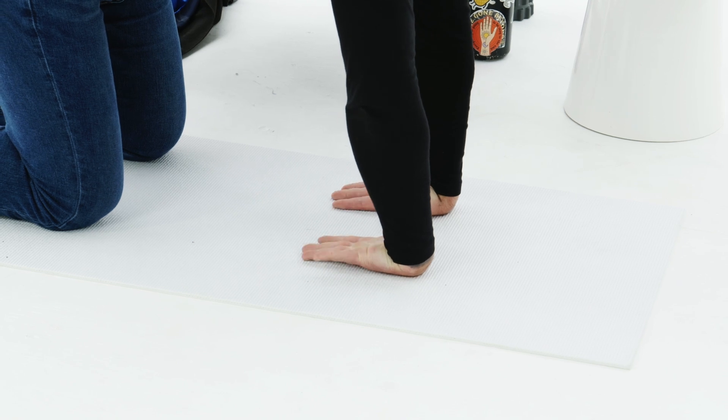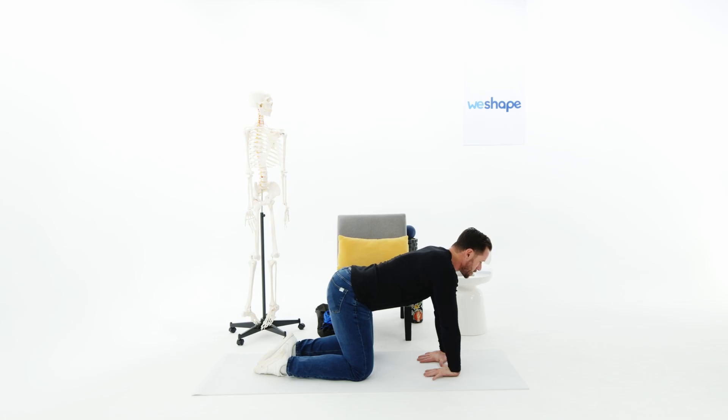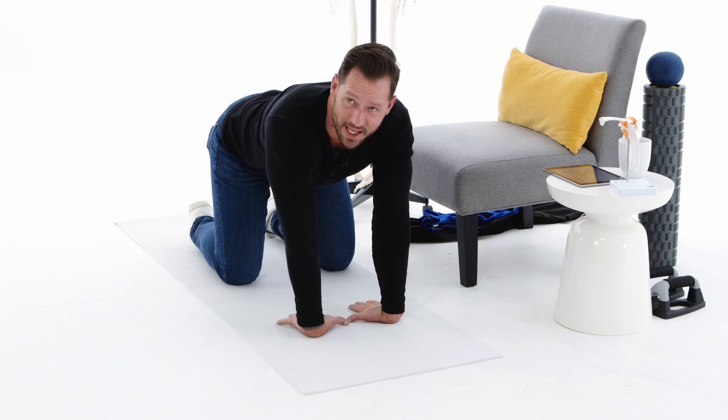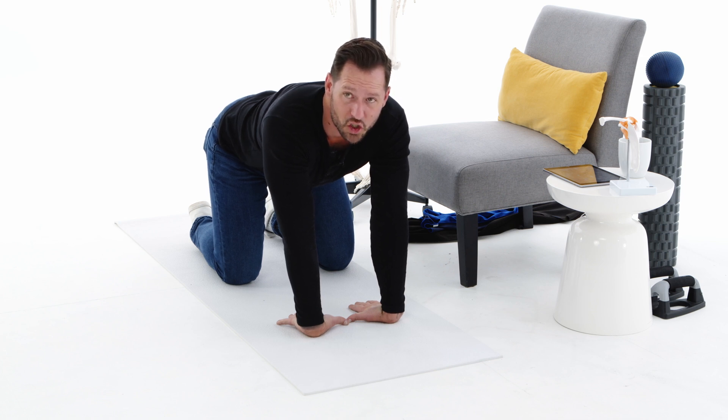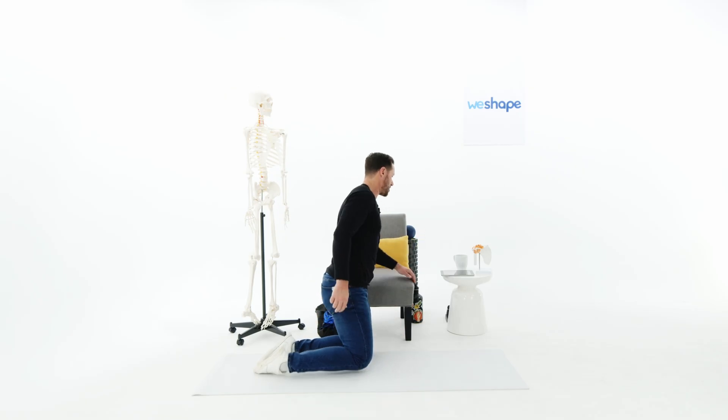Then flip it over and go to the backs of the wrists. Push the backs of the fingers into the ground the whole time, and slowly bring your body down while driving the backs of the fingers into the ground. Hold this one for 30 seconds too. This is a great way to create strength and flexibility in the wrist in both the flexion and extension pattern.